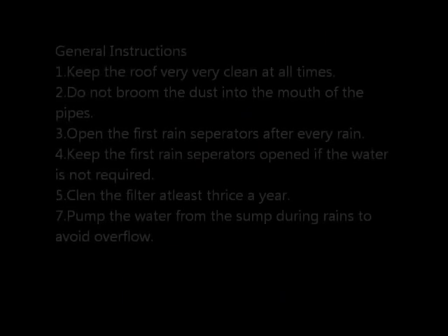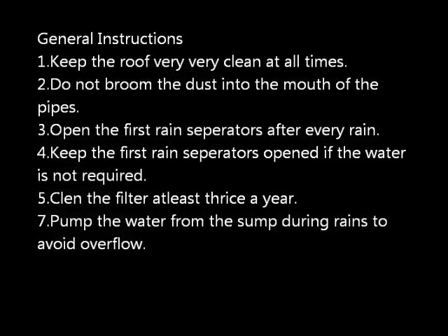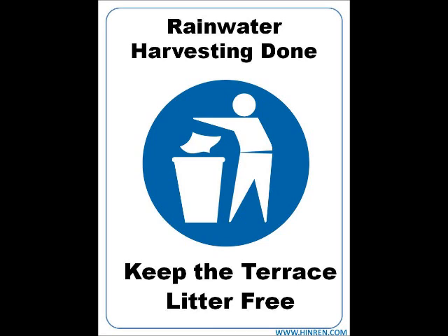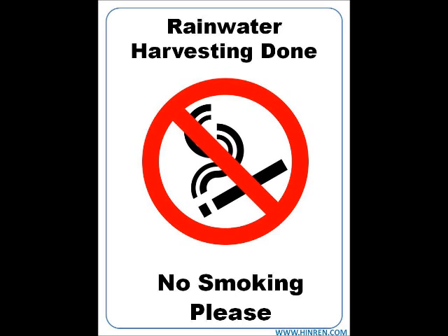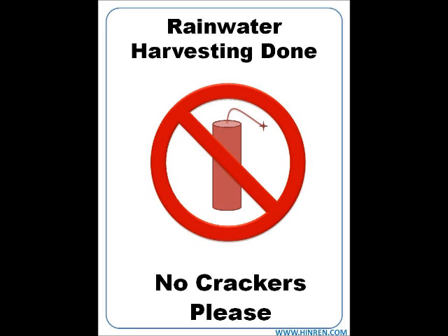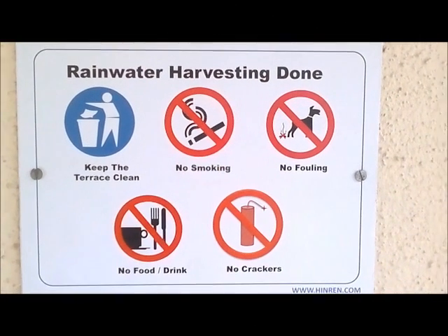This is the sump. The water gets into this sump and then goes into your overhead tank. Kindly follow all these instructions. Thank you.